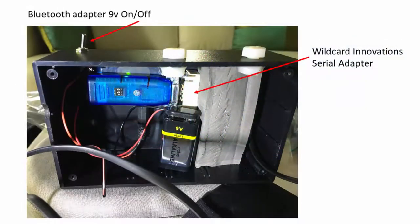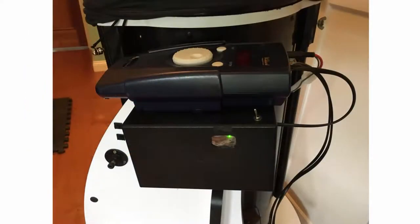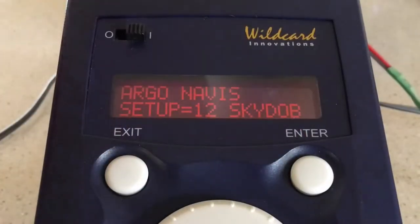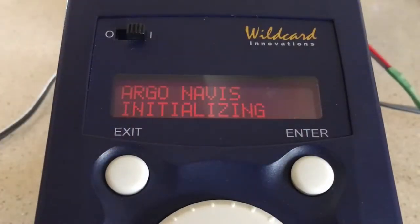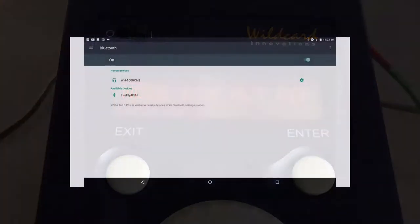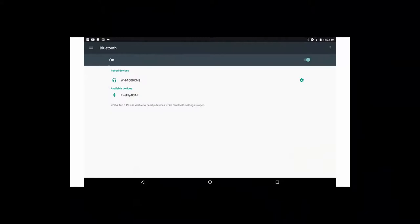Now we're ready to get everything working. In this example I've made a simple box to protect the adapter, battery, and cable from bumps and tangles. Insert the cable into serial port 1 on the Argonavis and power it on. Power on the serial adapter. Complete your normal Argonavis fixed altitude reference and 2-star alignment procedure. Power on the device running SkySafari, in this case a Lenovo Android tablet.